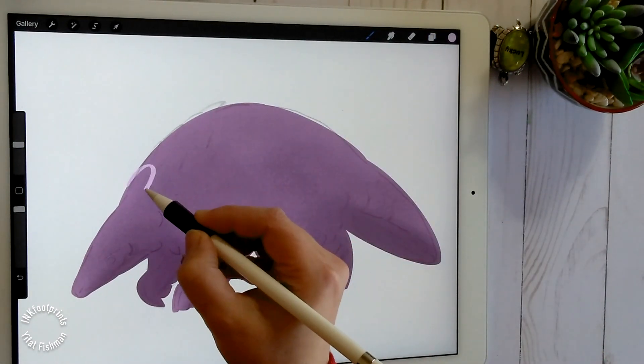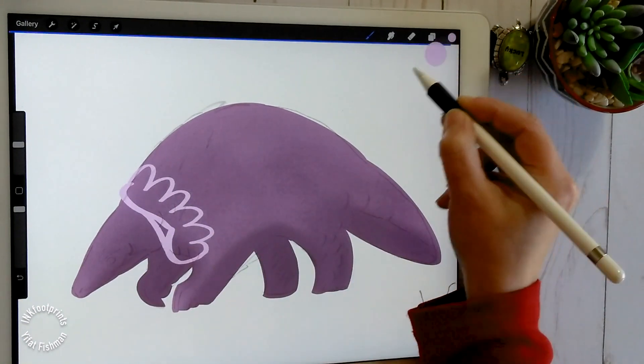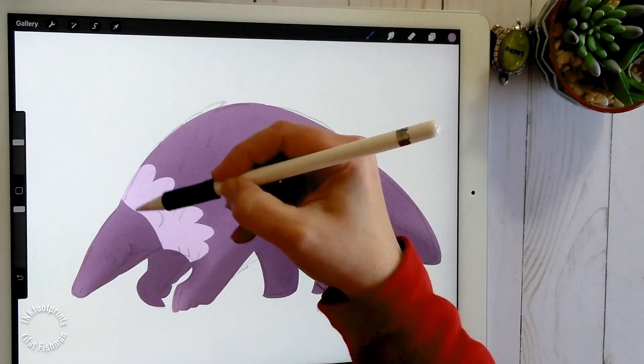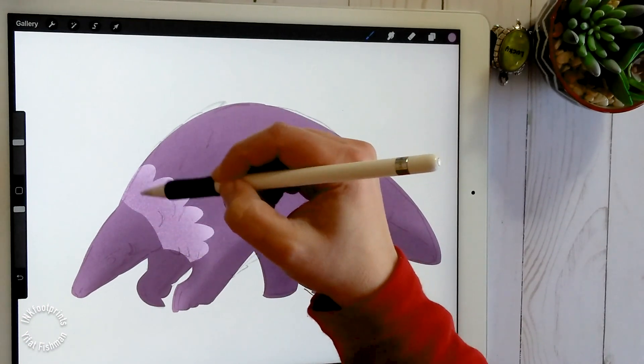Time to get more details in. Add a new layer and draw the pangolin scales with the brush pen. Tap the layers menu and choose clipping mask. With two fingers, swipe right to alpha lock the layer. Now we can add color with our noise brush.